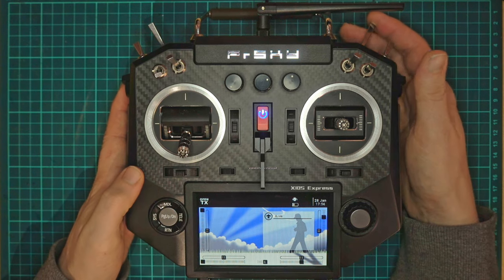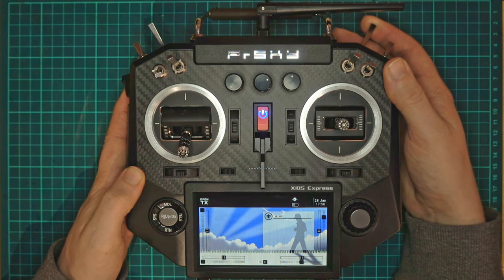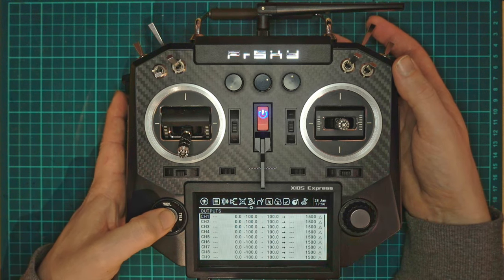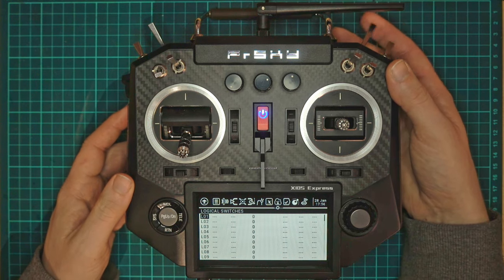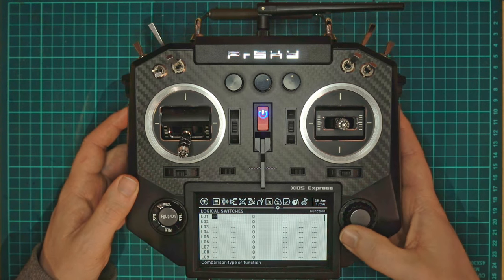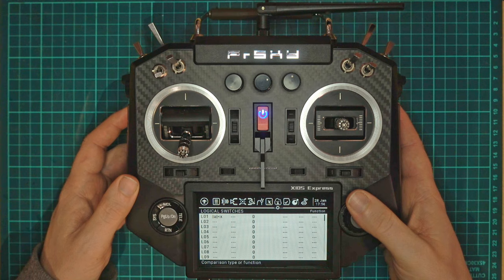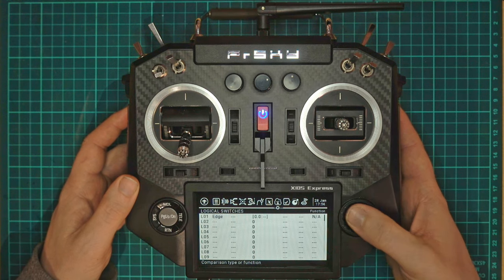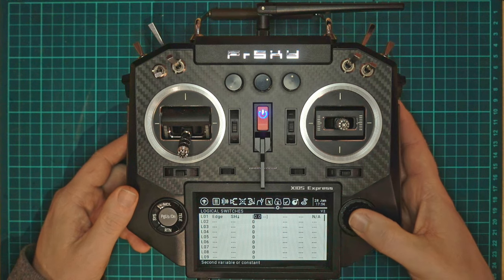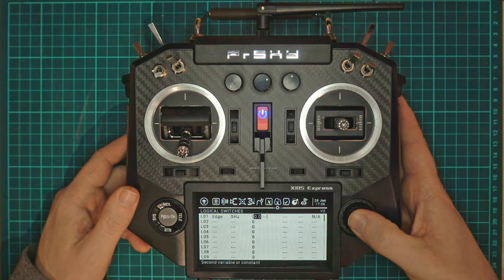We're going to use some logic to create the on/off switch. We'll go into the model and go to our logical switches. The first thing we're going to do is use an edge to get the length of time that the switch is on for. What the edge does is specify that the switch is in that position for a minimum amount of time.